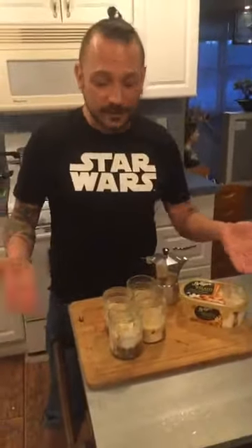Et voila, so easy! So you try it at home, let me know what you think. And that's it, we're gonna have dessert. Buona notte, ciao!